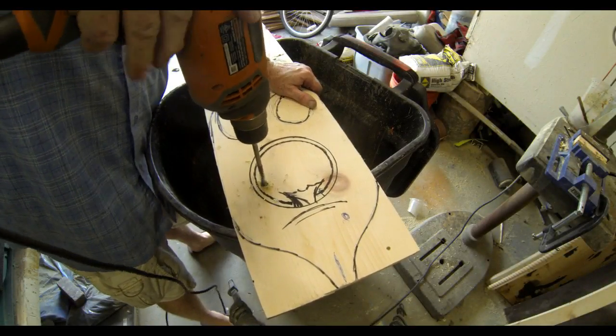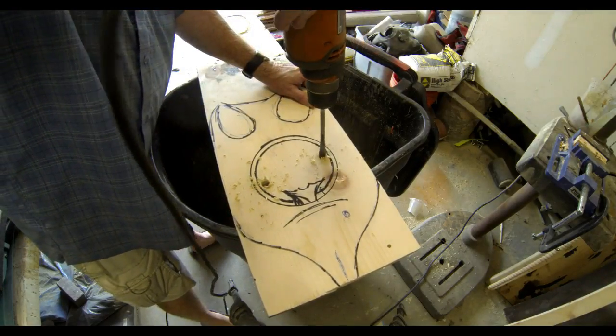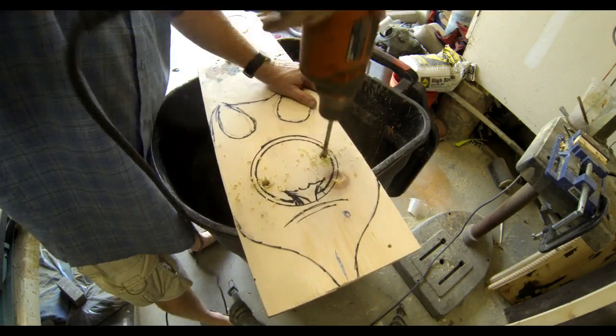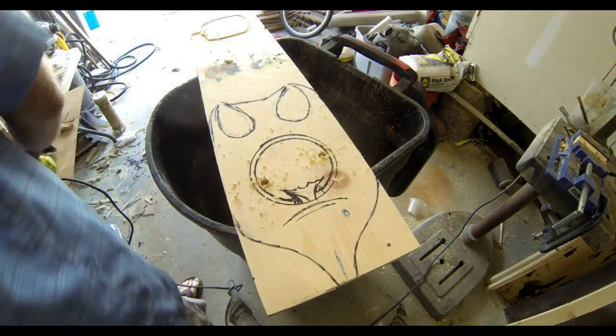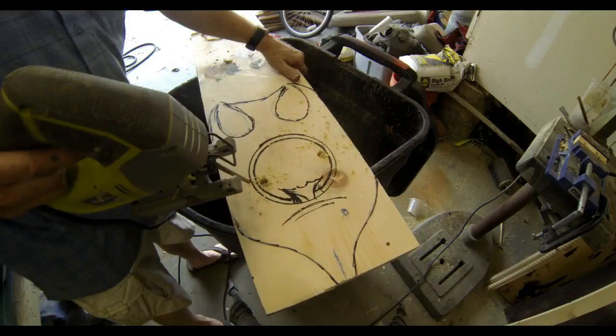First off, I'm going to drill just a couple of holes through the wood. That's going to allow the blade from my jigsaw into that inside circle. And then I'm just going to cut out that inside circle without cutting out that little fin, with a jigsaw.